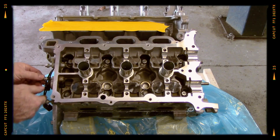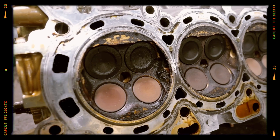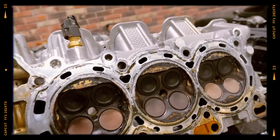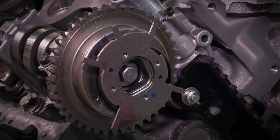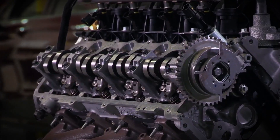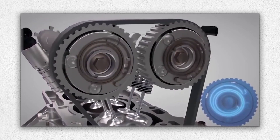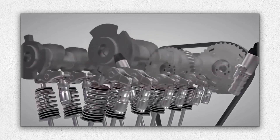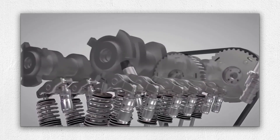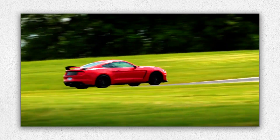The cylinder heads are also aluminum with dual overhead camshafts and four valves per cylinder. Ford initially equipped this engine with IVCT variable cam timing on the intake side, but upgraded to full twin independent variable cam timing TVCT on both intake and exhaust cams from 2011 onwards. This setup provides more precise control of valve timing, boosting both performance and efficiency.